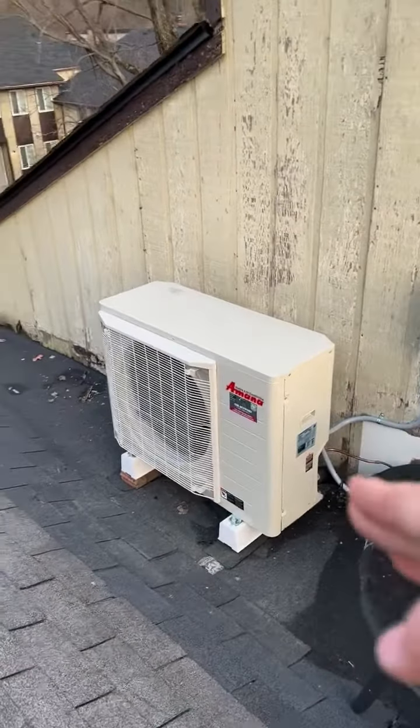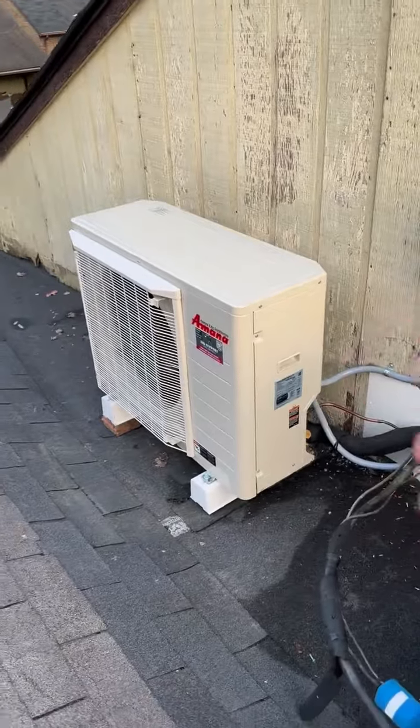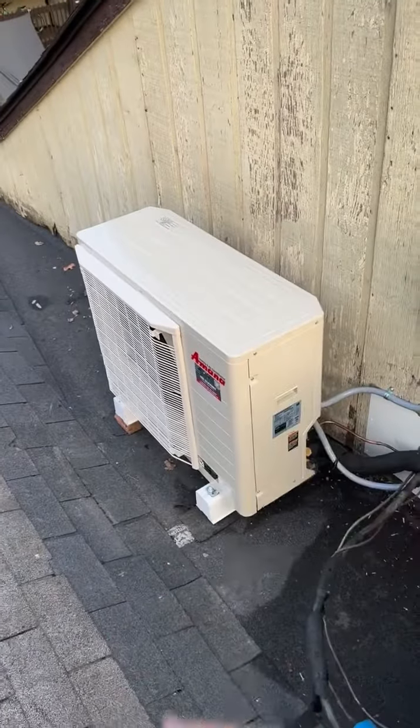We just got done installing this Amana S-Series. We're super excited about this heat pump and air conditioning line in general, because you can see how small this outdoor unit is.